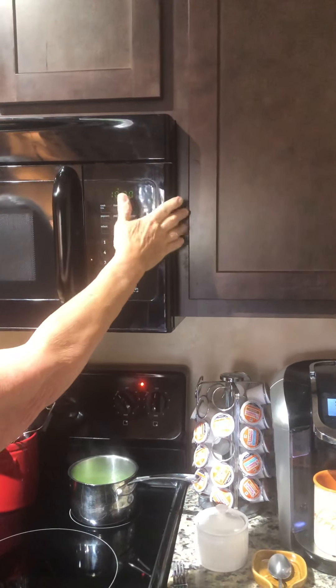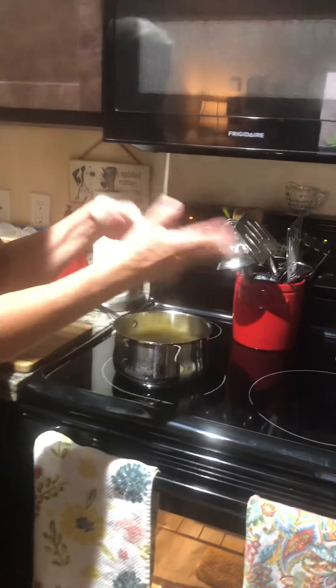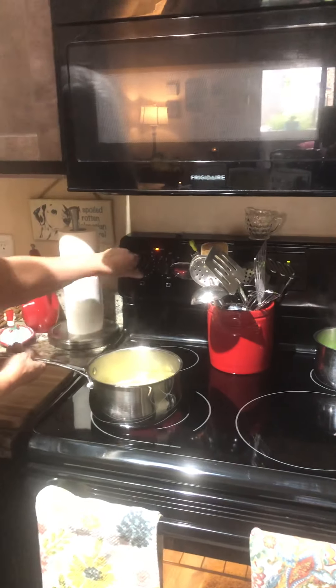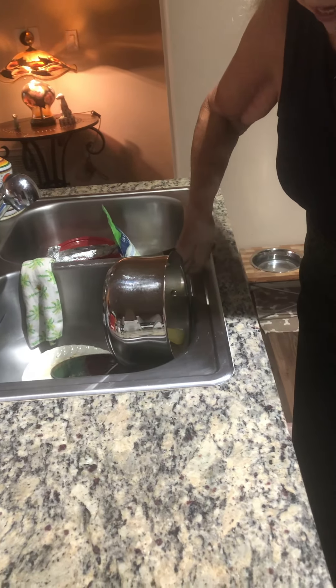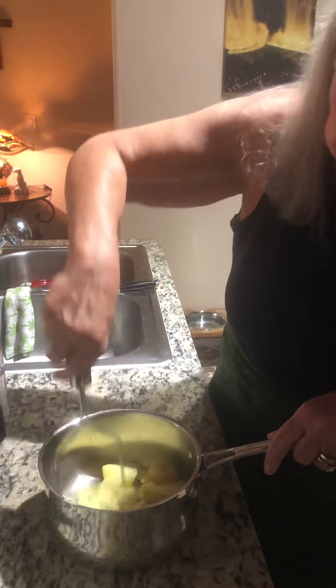Hopefully by the time the salmon is done I'll have my potatoes done too. To go along with this we're going to have peas tonight because peas go great with salmon. I've boiled some potatoes — I leave the skins on because I don't mind them and frankly I don't really like to peel potatoes. So you're going to drain the water off the potatoes. These are my sour cream garlic whipped potatoes, which are one of my favorites. Then you grab your potato masher and just mash those potatoes.